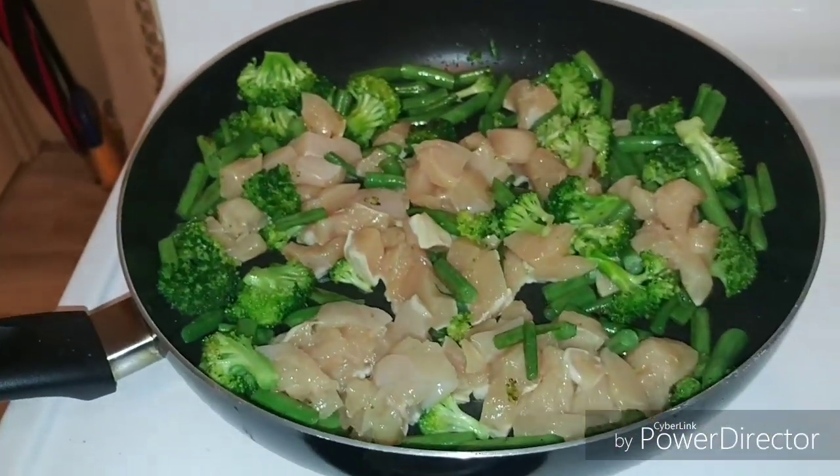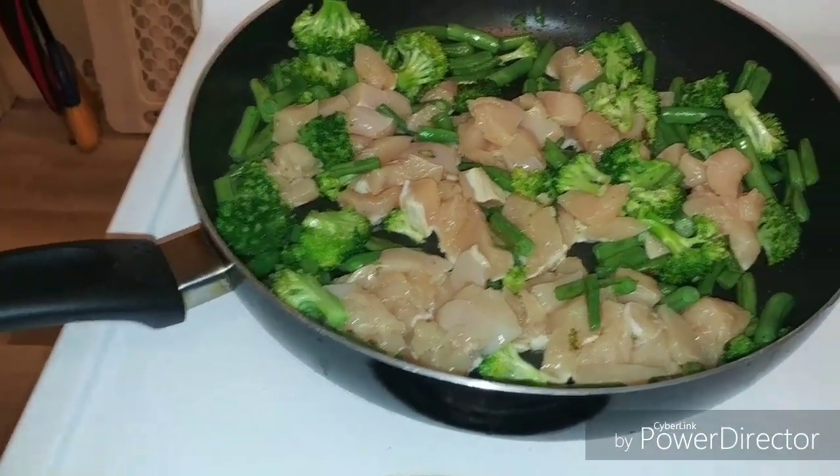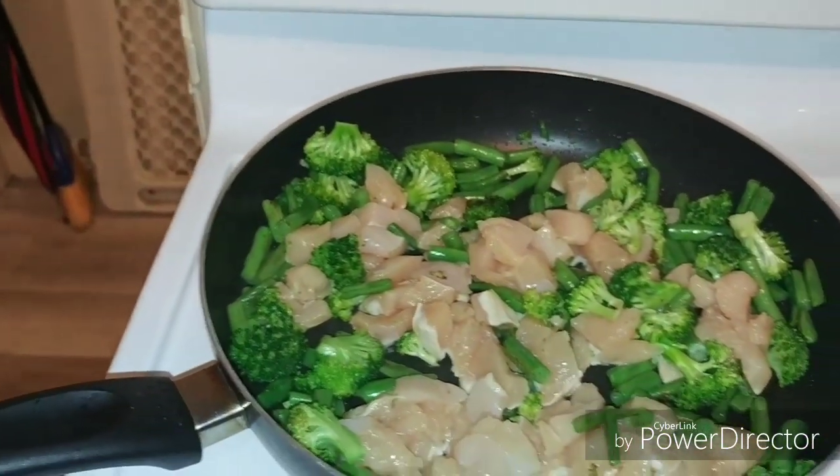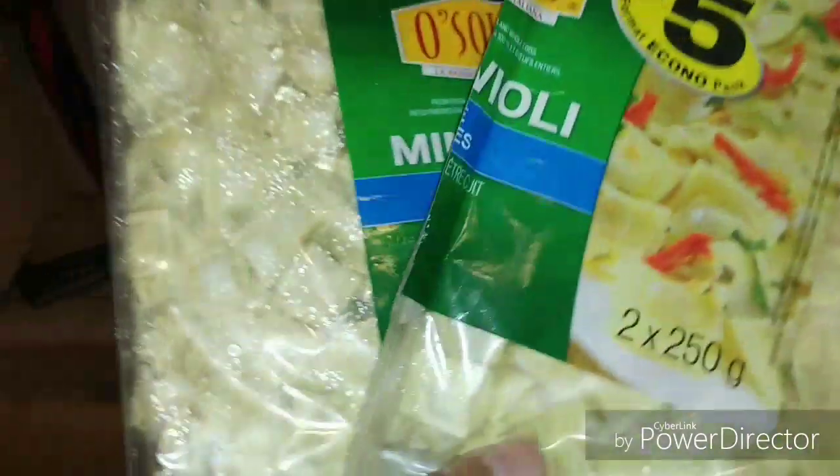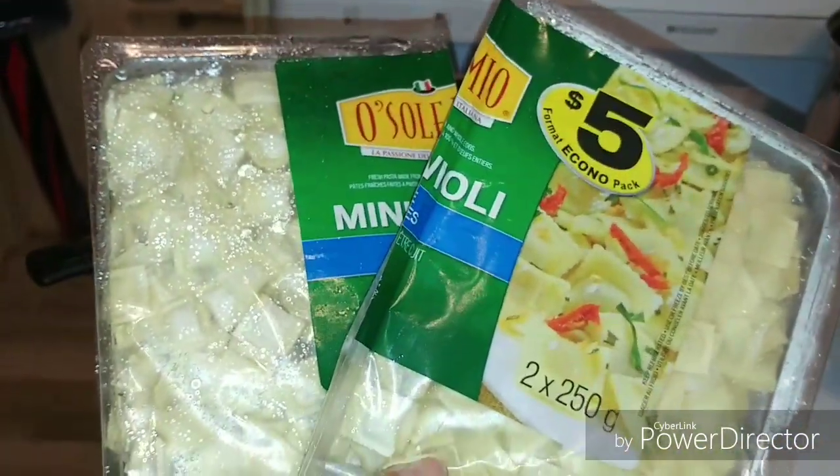I've got some cream of chicken soup to put on it. And I'm using mini ravioli type thing — I'll flip it over for you guys. Basically, it's got chicken in there right now cooking, fresh broccoli, fresh green beans. I've got the water boiling for the mini ravioli.